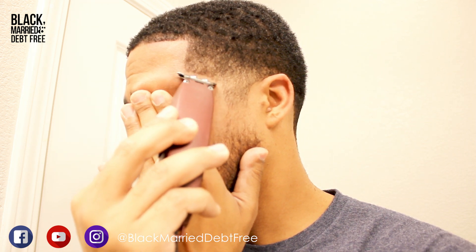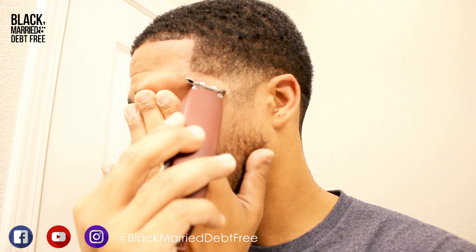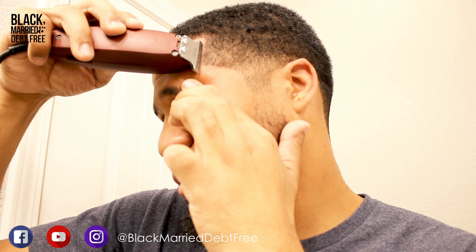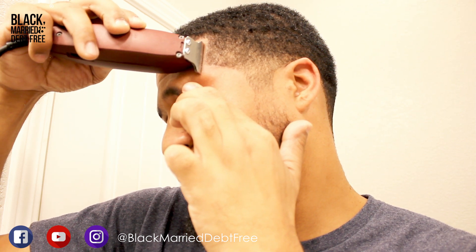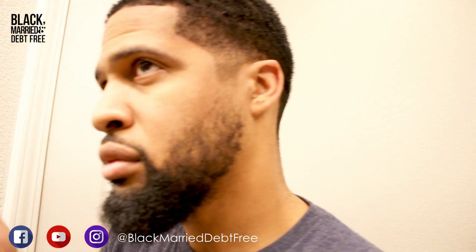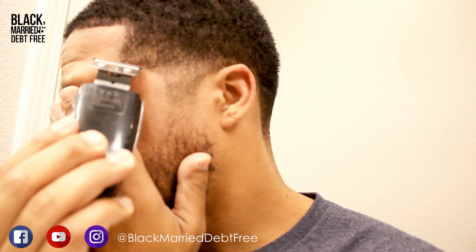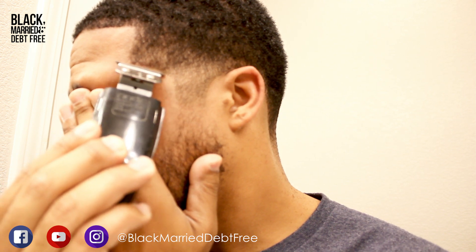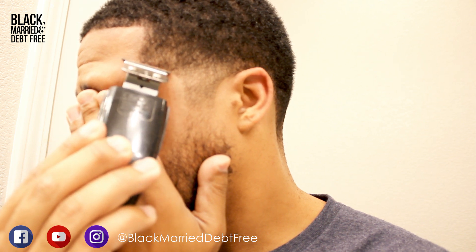Now I'm going on my sides and doing a C-cup taper with my Wahl trimmer because it's a bit more forgiving and not quite as harsh. I'm going over and hitting some of the same areas, then going back over with my Andis just to get a crispy curve on that cup because the Andis cut with a little more definition.